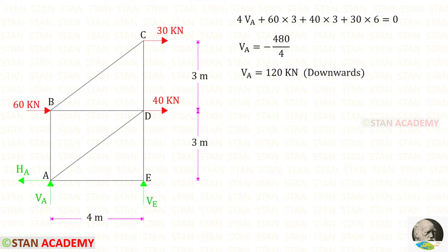First, let us find the vertical reaction Va. To find that, I am going to take a moment about E. Va is acting in the clockwise direction, so it will be positive, and the distance is 4. So, 4Va.